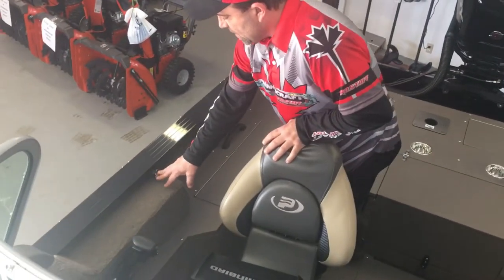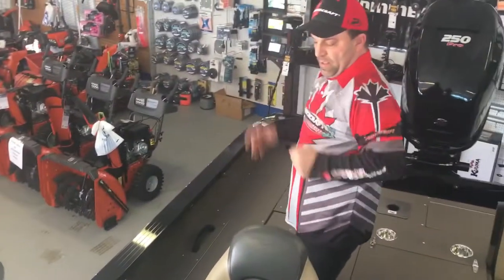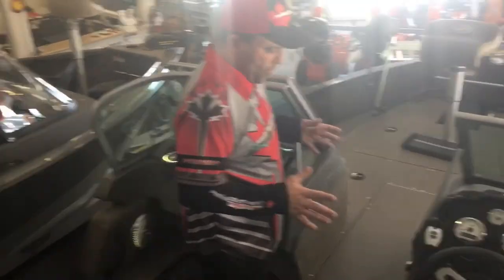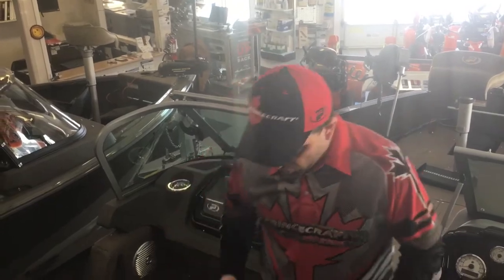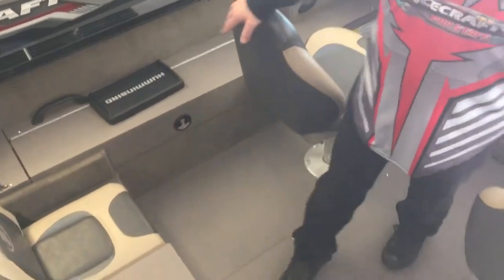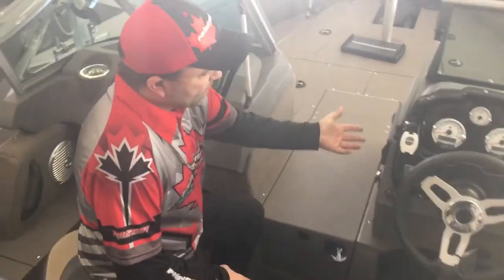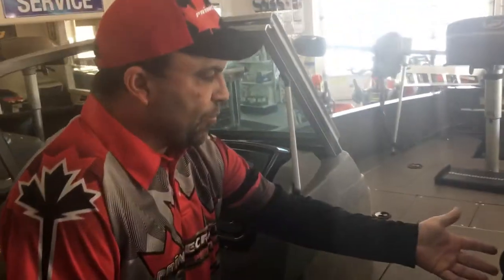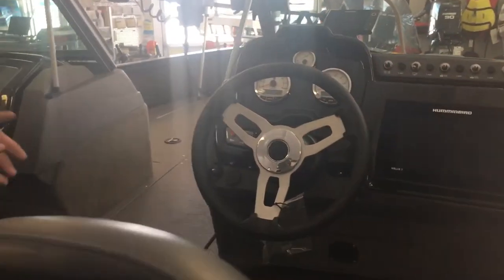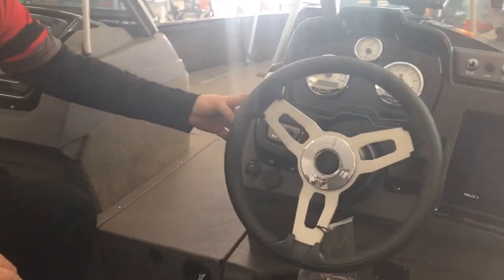Their bimini top system comes on and off very easy — just put it on if you want that day, screw it on, put it up and you're good to go. Up in the console section of the boat, they really thought it out. Lots of boats don't give you enough room to come through here, but you've got lots of walking room between your driver and passenger if there are other people in the boat. We've got a stereo right here — marine graded. On the marine stereo, you've got satellite and Bluetooth, the whole nine yards. Whatever you want, you can hook up to it. It does have a cover also. There's a walk-through light here for at night and an on/off switch for the radio.